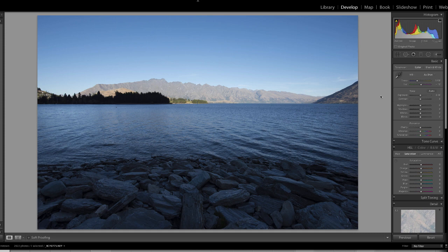It's at 18mm and I would have used my Lee ND grad kit. You can see the vignetting in the top corners — that happens on my 14-24 when I use those filters. With matrix metering it's still too dark in the foreground and too light up the top half, because the sun was setting behind a big mountain behind me called Bob's Peak, casting a huge shadow on this lake, giving me a very uneven exposure.